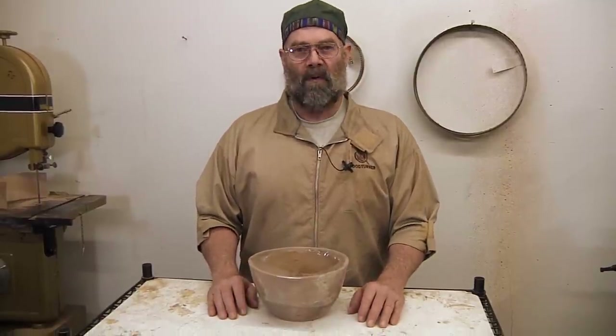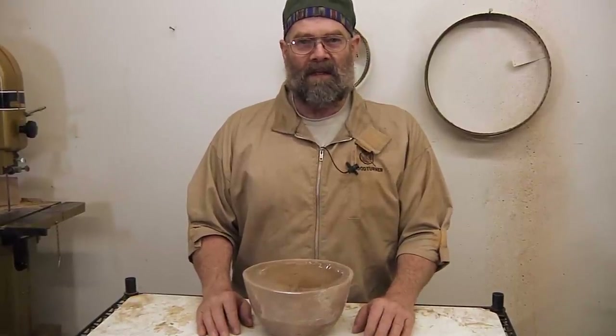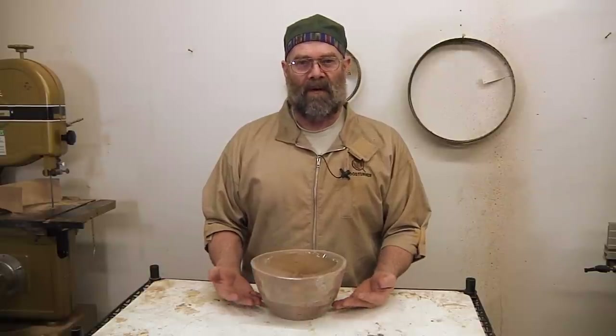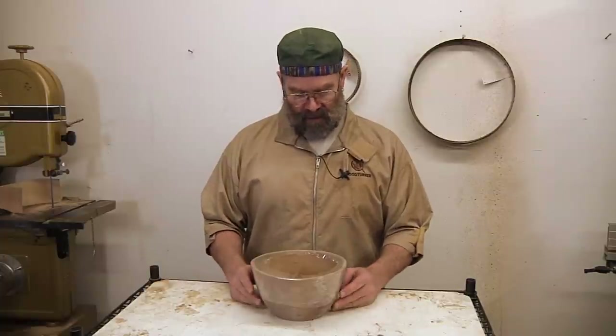With my thin-turned bowls, I did several hundred of them with the DNA — it didn't seem to make any difference at all. It did seem to make them a little tougher to sand out. Since I don't do the twice-turned bowls, I don't really know how effective that soaking method is. A lot of people swear by it, some people swear that it doesn't work at all.